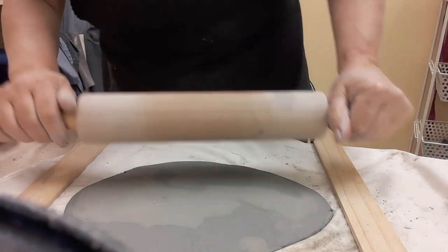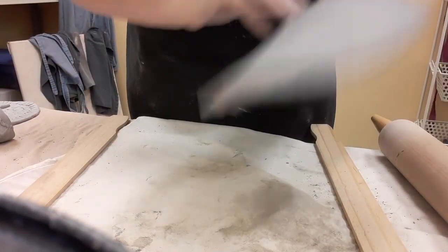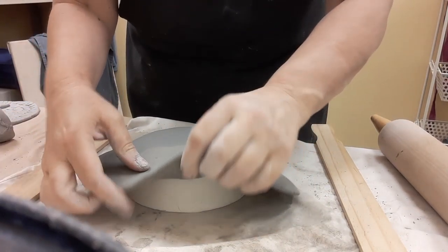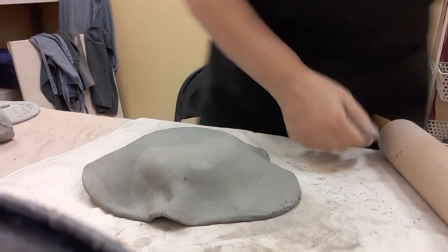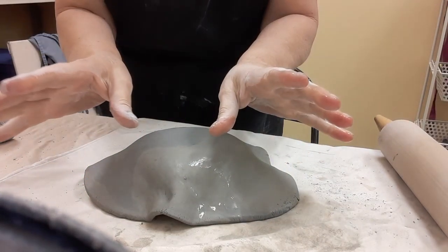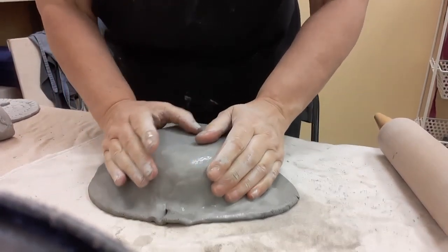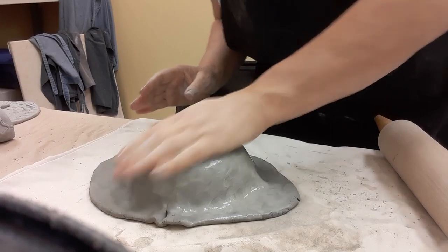I continue until I have enough clay to wrap on top of my hump mold. Now I have this pancake-looking piece of clay. I'm going to put it on top of the mold and make sure I don't see any white underneath. I wet my fingers — always have a little bit of water at hand — and I'm using my hands, thumbs, pinkies, and the sides of my hands to mold this cereal bowl all the way around.